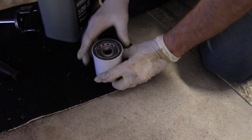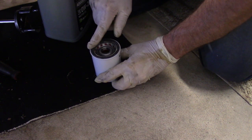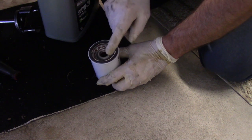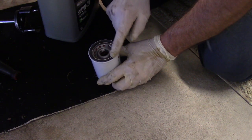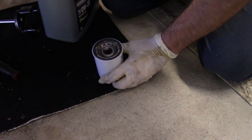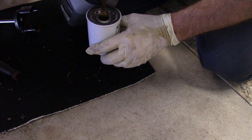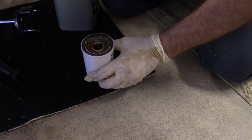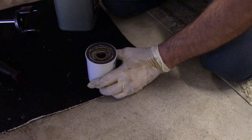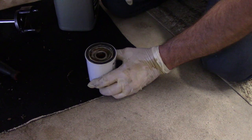Once we have the filter and we're ready to put it back up, we're going to put a little clean oil on the gasket area so we can lubricate it for a nice surface against the metal part of the engine. Remember: if you took the old filter down and the gasket didn't come off, it's very important that you reach up and remove that old filter gasket — if it's still up there, when you start the engine there'll be oil everywhere. Now we'll take a little clean motor oil, pour a small amount inside the filter, and put oil on the seal.